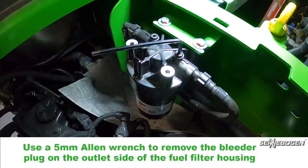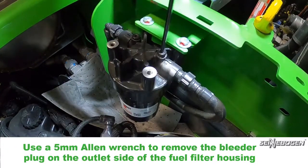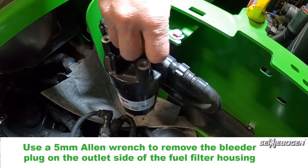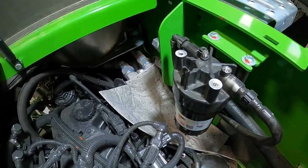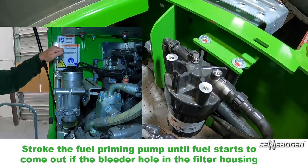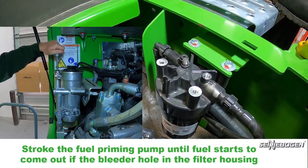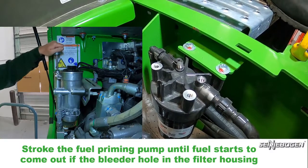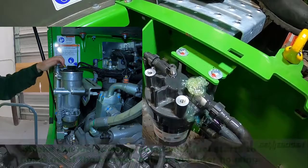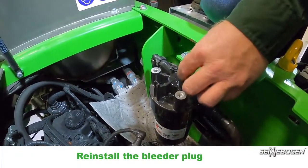Use a 5 millimeter allen wrench to remove the bleeder plug on the outlet side of the fuel filter housing. Stroke the fuel priming pump until fuel starts to come out of the bleeder hole in the filter housing. Reinstall the bleeder plug.